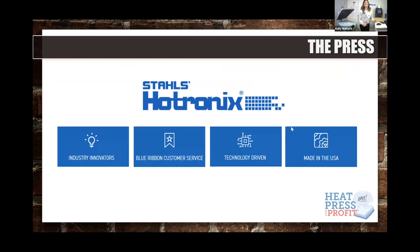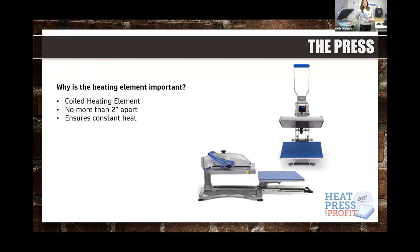About Stalls and Hotronics: we have blue-ribbon customer service, available 24/7, 365 days a year. We are industry innovators — we developed the first swing-and-draw press — and we are technology driven. If you've attended John's Fusion IQ demo, he reviews what I call the brain of the IQ. And importantly, we are made right here in the US.